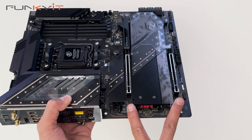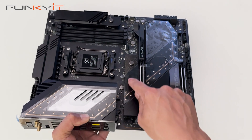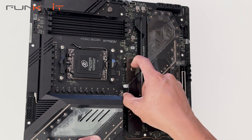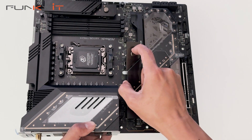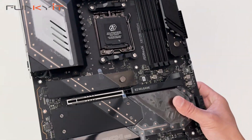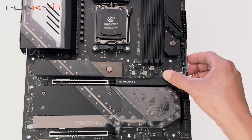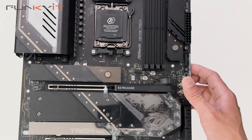For expansion slots we have two PCIe 5x16 slots. For M.2 storage we have one PCIe Gen 5 slot underneath this heatsink and three PCIe Gen 4 slots. The board features two quick release heatsinks — you just click on that notch and pull out, then slot it back in with a nice click. There's also an easy release design for the graphics card, where you just pull the notch and it releases the card, which is quite easy to use.